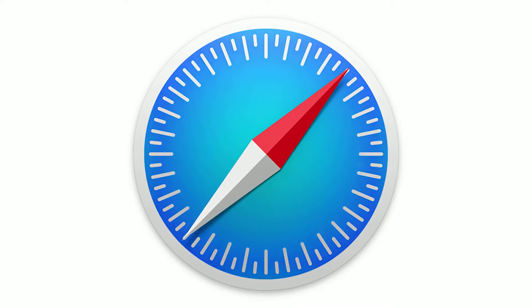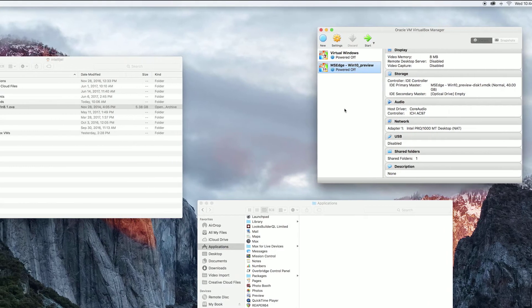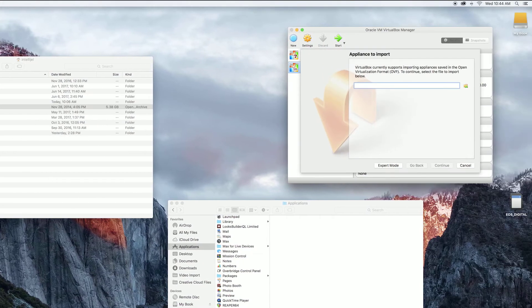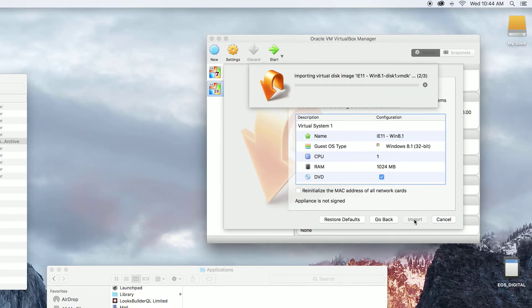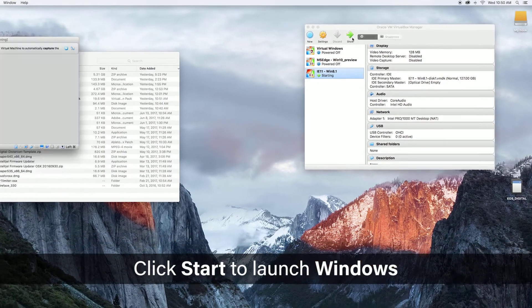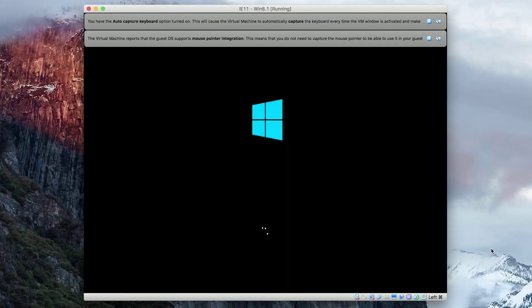Make sure you do this in Safari because otherwise the zip file will not be properly uncompressed into an OVA file for VirtualBox. Once that finishes downloading, install VirtualBox and from the File menu select Import Appliance. Navigate to the folder where the OVA file for Windows 8.1 is stored and import it. Now you have Windows running on your Mac.